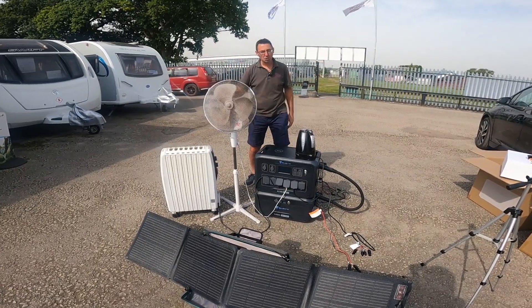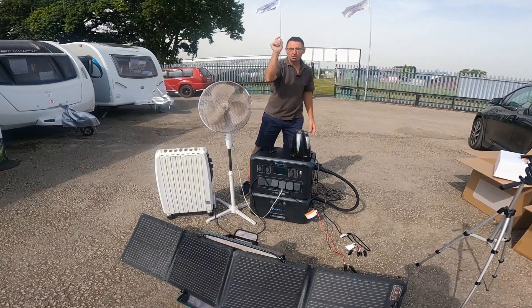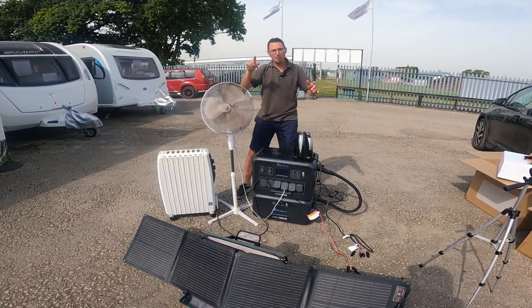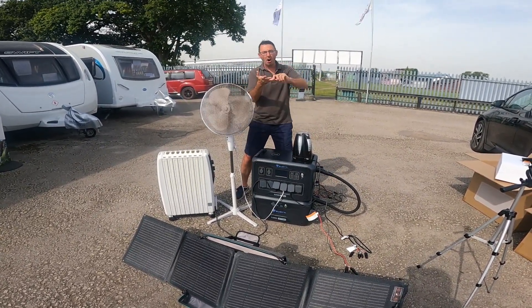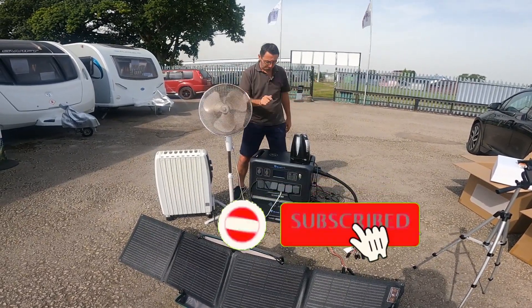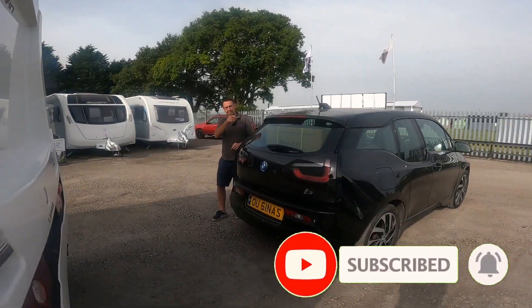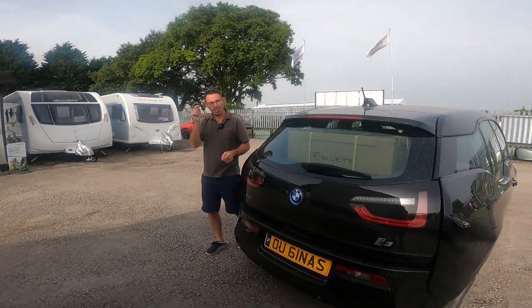I'm harnessing the sun's power and I'm going off-grid. I have got the ultimate off-grid power source for your camper van, your RV, your motorhome, camping, even at home — we can power the house off this thing. The Bluetti power station is in the back of the car and we're going to get it out and have a look at what it actually does.